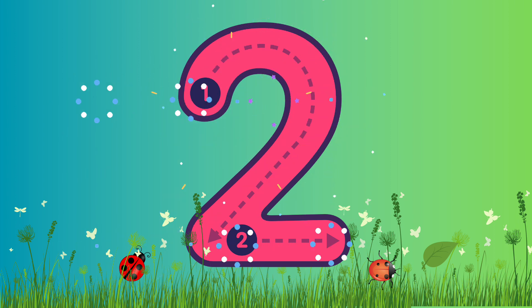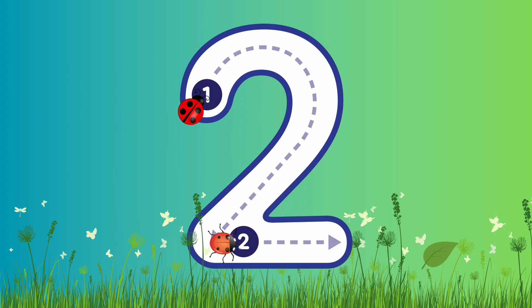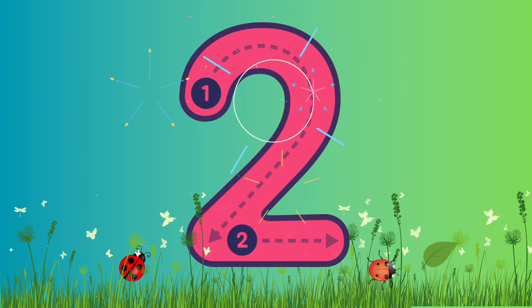Shall we write it again? Yes! Let's go! Go around, curve around, all the way to the bottom, then line across. Fantastic! Well done! Super job!